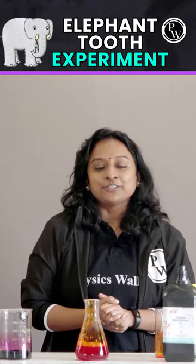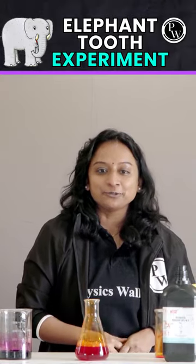Let's mix all the solution. So, last one ingredient. And you're going to watch the elephant toothpaste now.